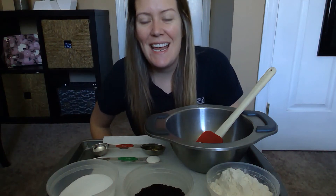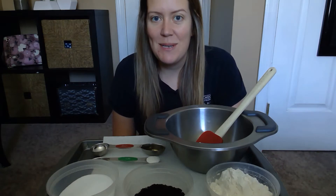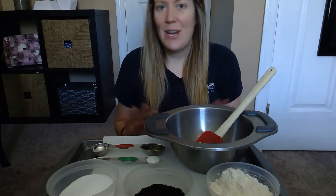Hey guys, it's Miss Breanne again and today I'm going to show you a different recipe for some homemade Play-Doh, but it's not just gonna be any Play-Doh. Today we're gonna make some dirt Play-Doh — not using real dirt.